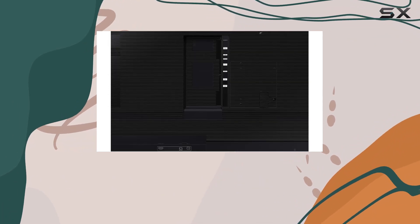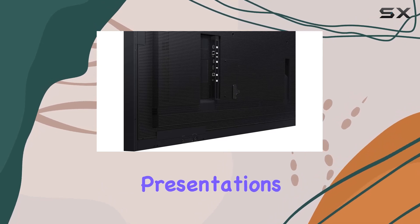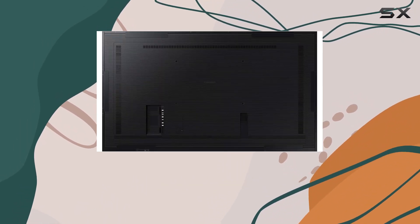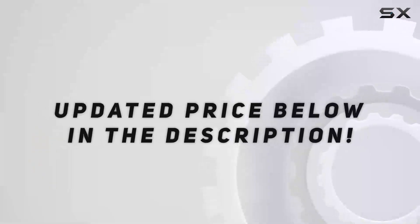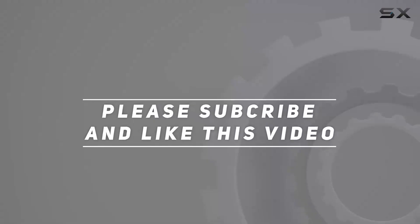Overall, the Samsung Flip 2 WM85R stands as an impressive tool for brainstorming, presentations, or collaborative work, blending innovation and functionality seamlessly. Check out the video description for updated price, and thank you for watching this video.